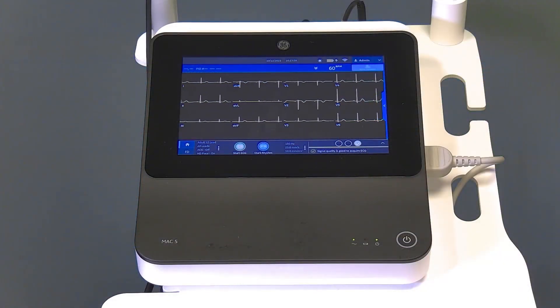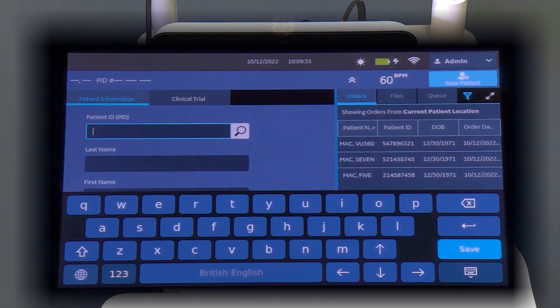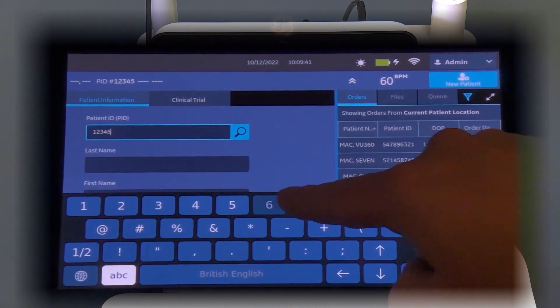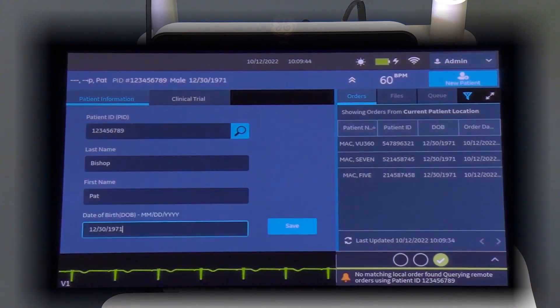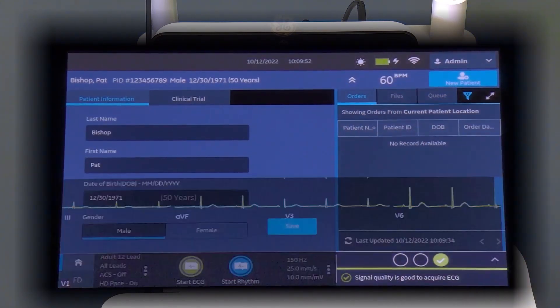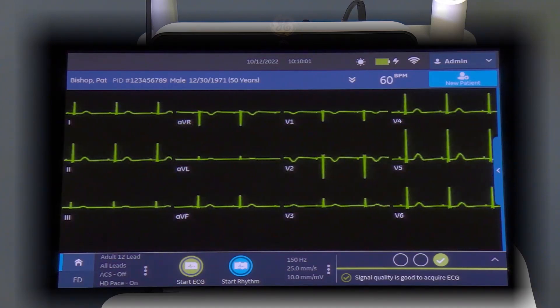You can also carry patient ADT information by typing in the patient ID and searching. If no order or ADT interface is established or this information is not available, the user can manually enter the patient demographics by tapping the appropriate demographic field and typing in the information with the touch screen keyboard. Be sure to always include the patient's gender and age, as these two values are critical to the interpretive statements in the 12SL analysis program. Once the patient data fields are complete, press the save tab.